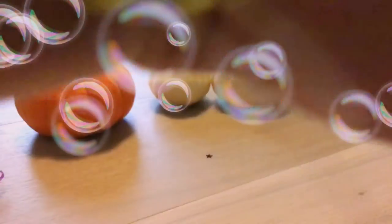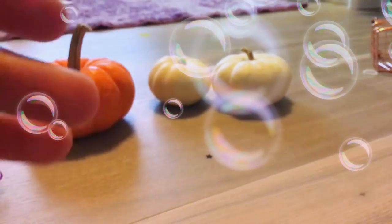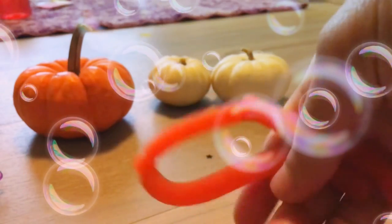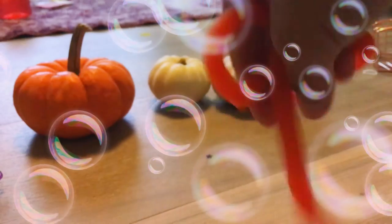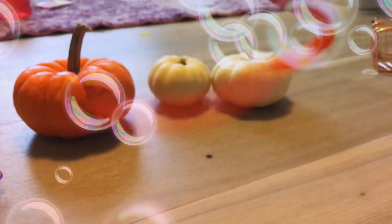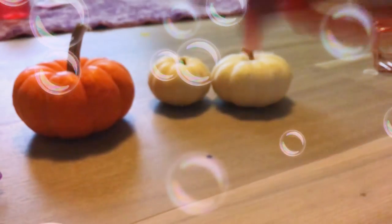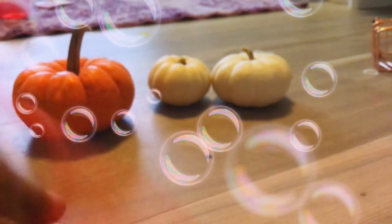Did I ever show you this monkey noodle? Here it is. I told you guys earlier that I really like stretching and squishing stuff. Monkey noodle is a perfect fit for me for stretching stuff. Plus, when it slaps you, it doesn't even hurt. I give this one a 7 out of 10.